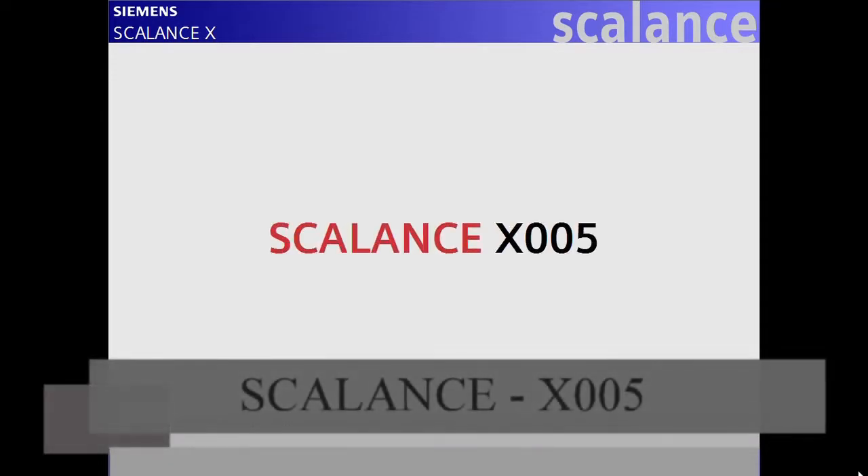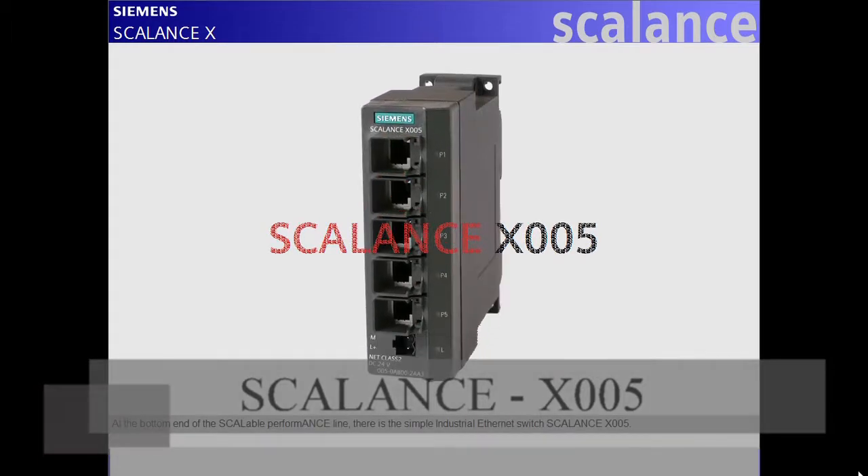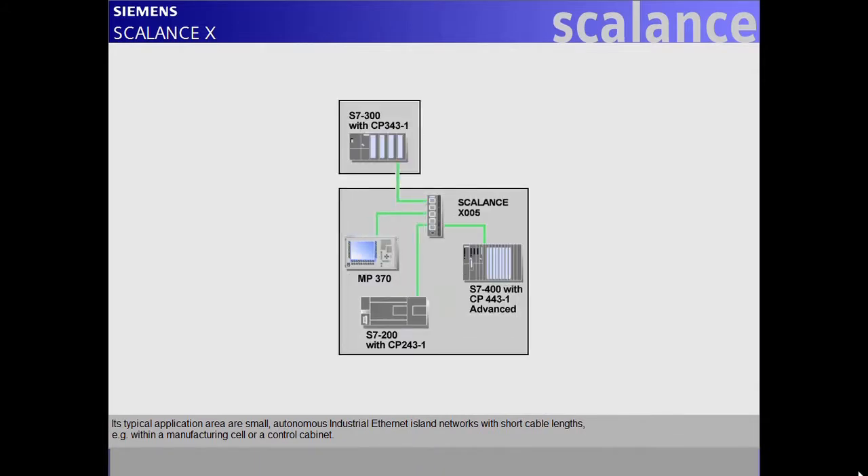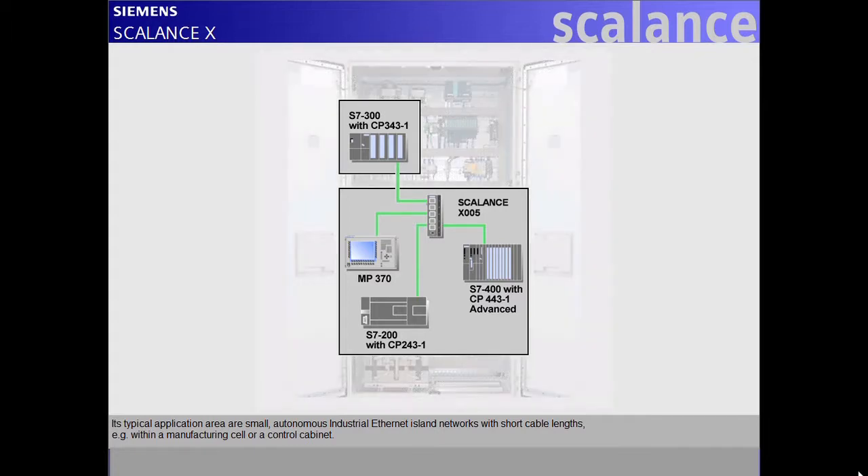At the bottom end of the scalable performance line, there is the simple industrial Ethernet switch, Scalance X005. Its typical application area are small autonomous industrial Ethernet island networks with short cable lengths, for example within a manufacturing cell or a control cabinet.